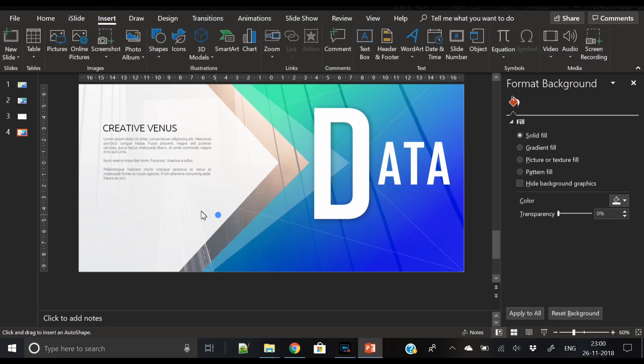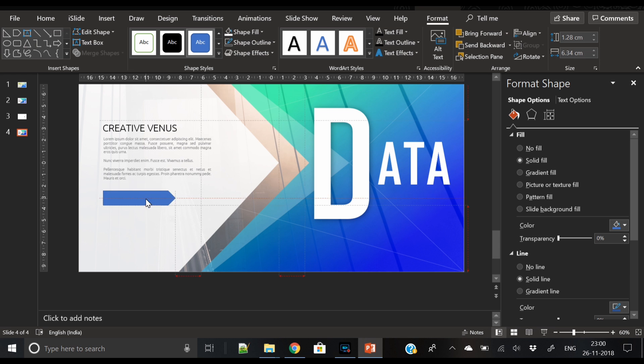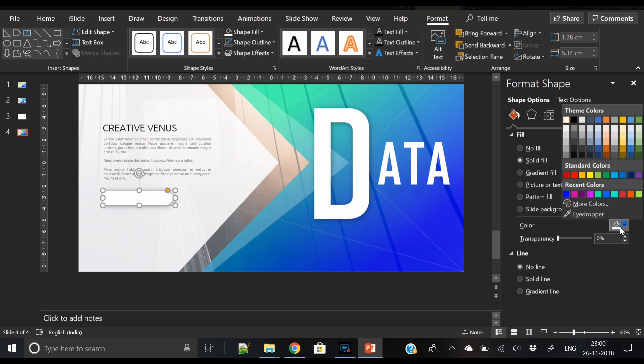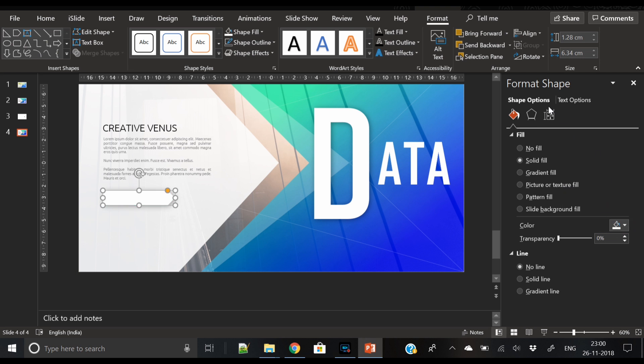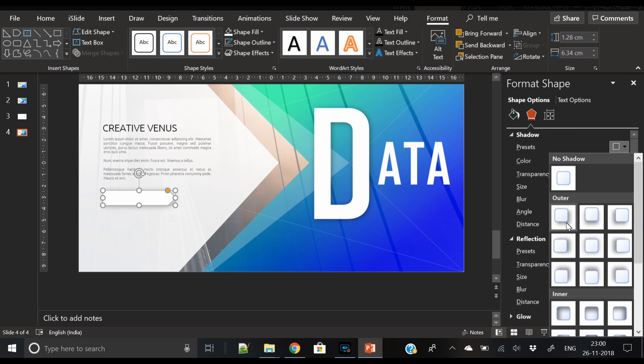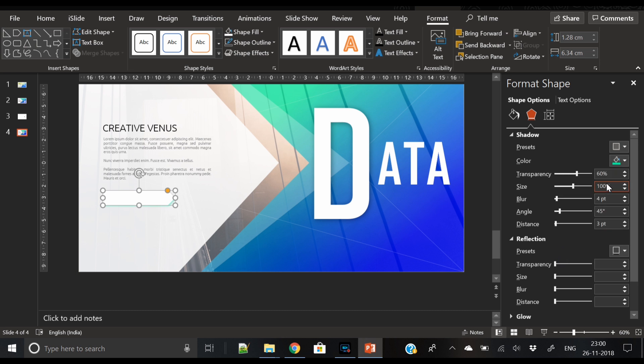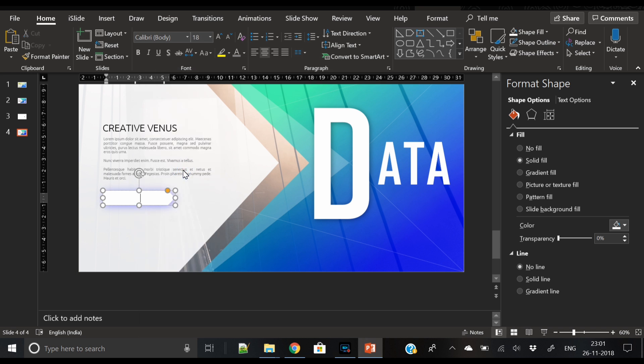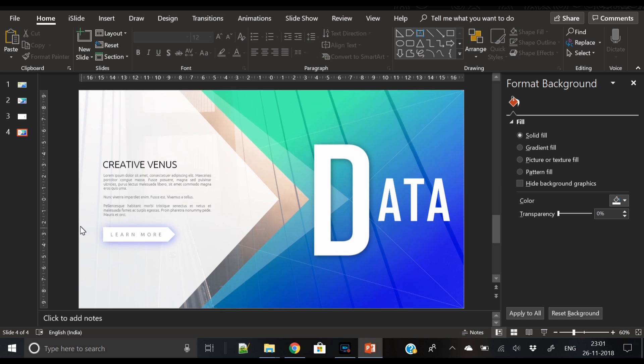Now let's insert a call to action. To match the theme of the slide, we've used a pentagon arrow shape as the call-to-action button, filled with white color. Apply a shadow effect and change the black shadow color to dark blue, then increase the blur of the shadow. Write 'Learn More', select all, set to uppercase, and set character spacing to very loose. Our slide is ready!